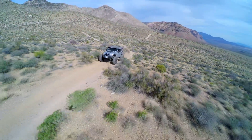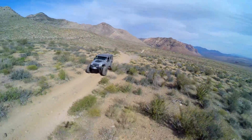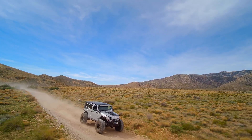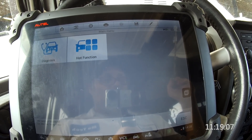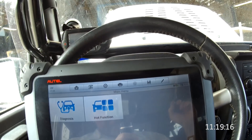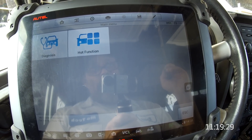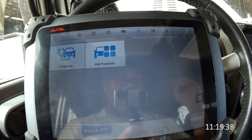Most good scan gauges and scanners can do the crank variation learn — Autel, Snap-on, Genesis, OTC, and similar medium to higher-end scanners. However, cheaper scanners are not going to do it. If you buy a $40 handheld from AutoZone, it's not going to do it. You're going to need to get a proper scanner or device to do your crank variation learn. It's pretty simple to do. Obviously, if you have the battery disconnected for a long period of time, it may lose its memory and have to be relearned.